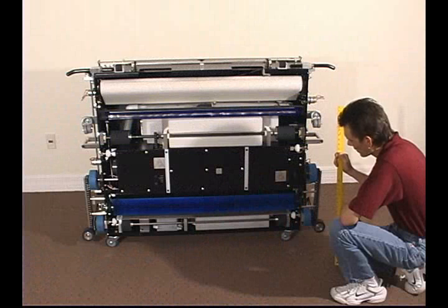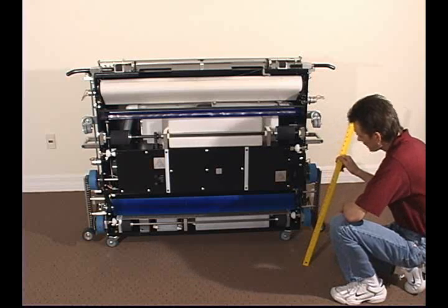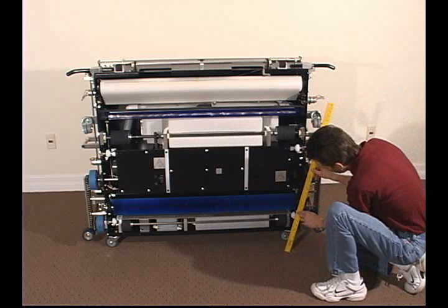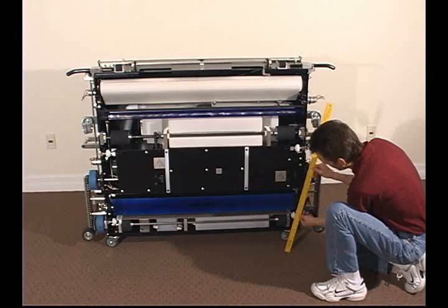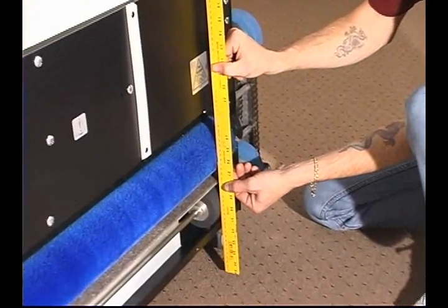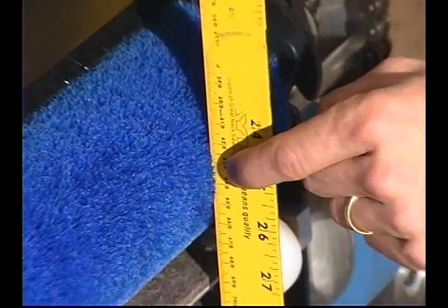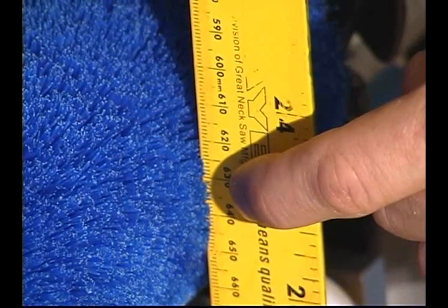Now you can either use a level or a ruler, like in this example, to measure the contact that you would have to the lane surface. We're going to take this ruler and look at these little millimeter lines. The width of these lines are 1/8 of an inch. We're going to set that ruler flush against the lane distance wheel and the drive wheel, and you're going to slide that up and down through the brush. That's going to allow us to see how far the fibers actually protrude. In this case, it's 1/8 of an inch.